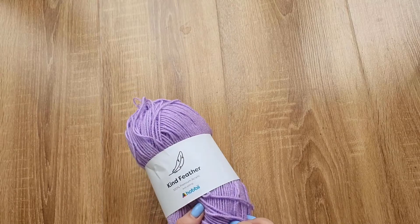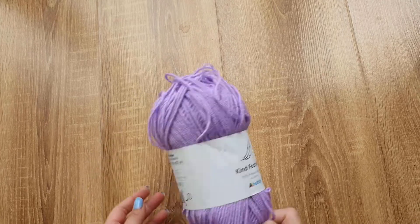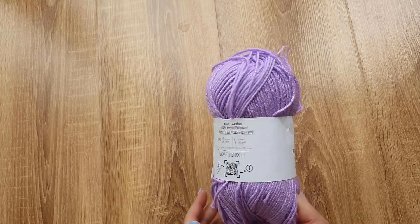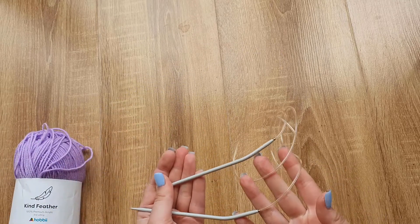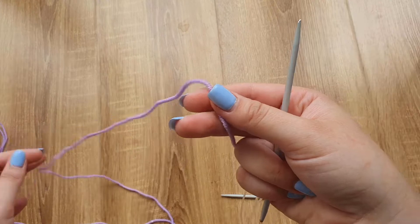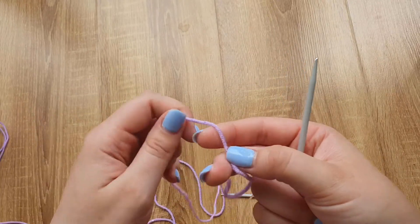I will be using Kind Feather yarn from Hobbii. It is 100% acrylic yarn and it contains 235 meters in 100 grams. I will be using circular 4 millimeter needles.